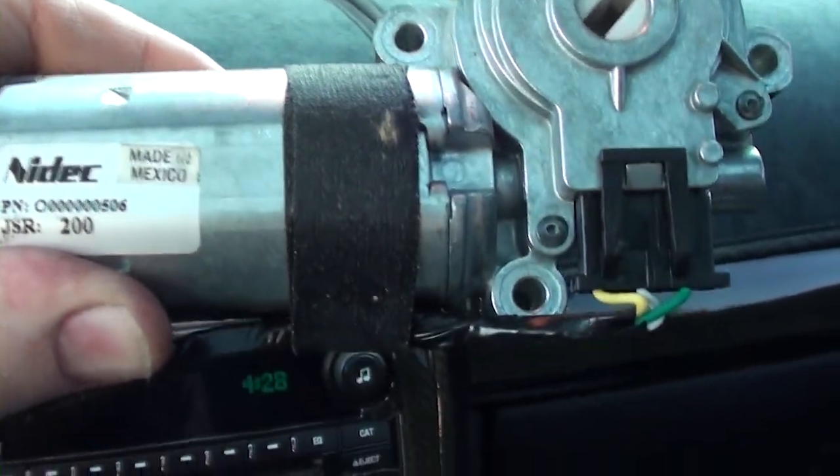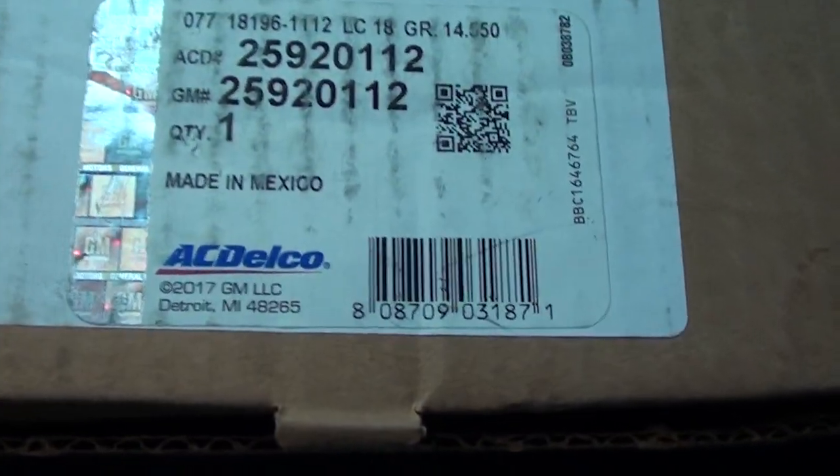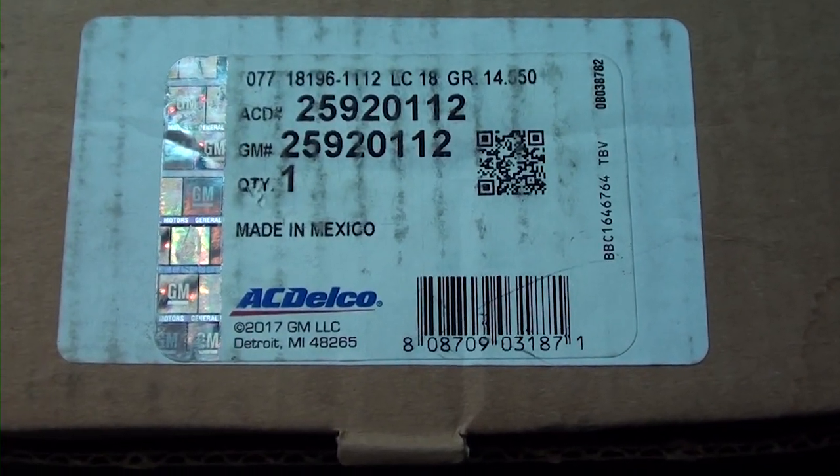This is my new motor here. I want to show it to you so you can maybe get some part numbers off of it if you need it. This is the new motor and this is the box it came in - you can see it's an AC Delco part.